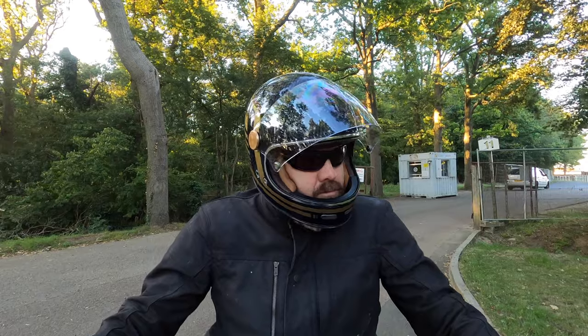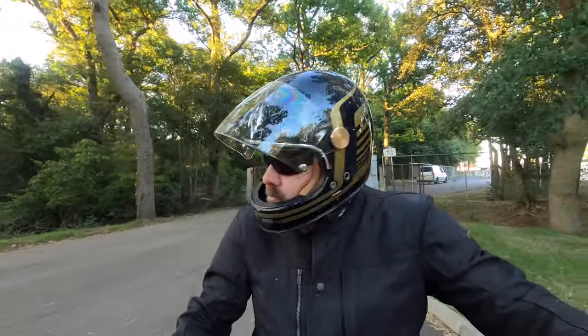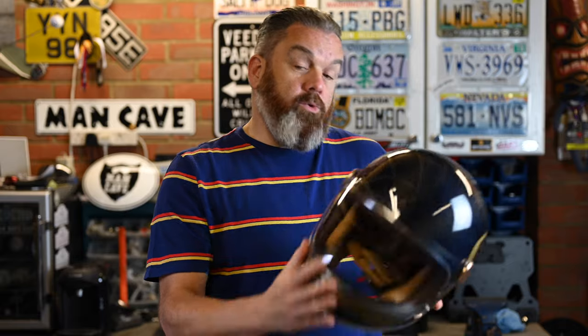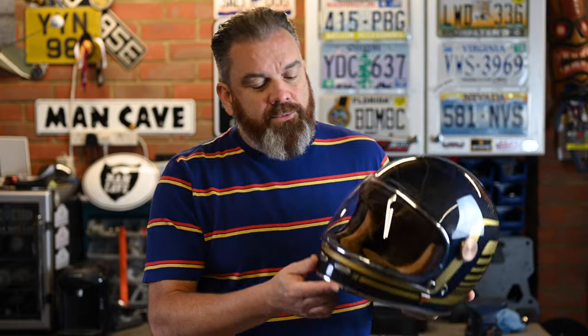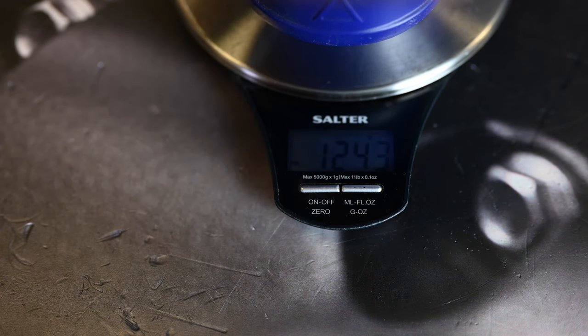This is a brand new version of this helmet from Biocity, only just released. This is the full carbon version. The first thing you'll notice when you pick this up is how light the helmet is. In terms of weight, it claims 1250 give or take 50 grams. This is the size large, so I popped it on my scales and this is what we got.